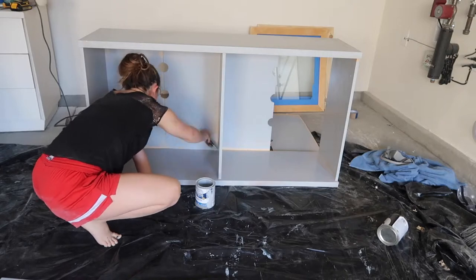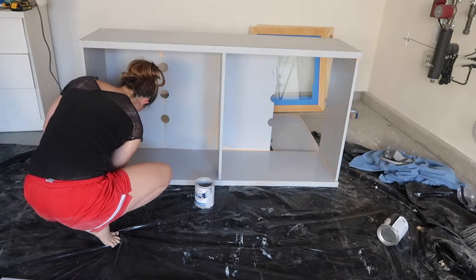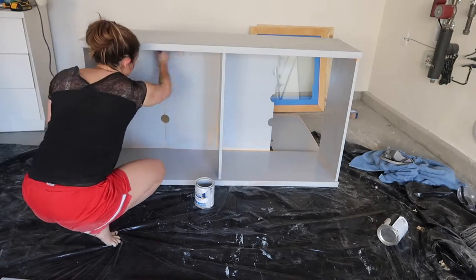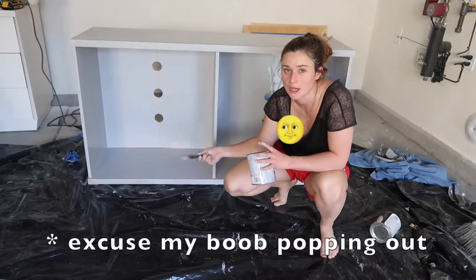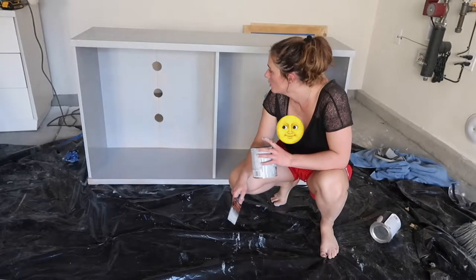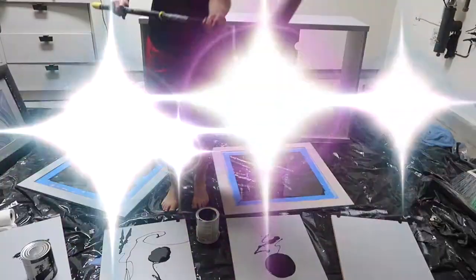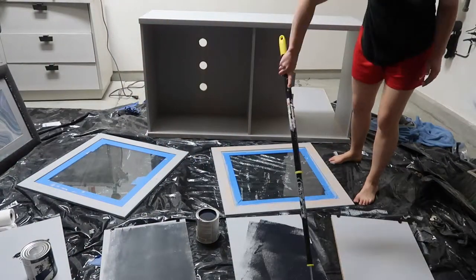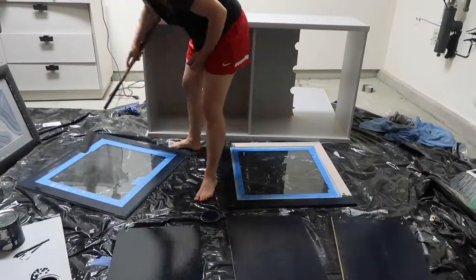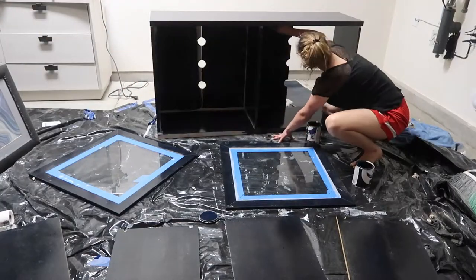Now I'm going back into the corners with the paintbrush — pretty much anywhere the roller wouldn't go. I'll link the paintbrush I'm using down below because I absolutely love it. I'm going to try and cover those holes too; I'm not sure how yet, but we'll figure it out. I'm going to do three coats of paint total while giving it time to dry between coats.